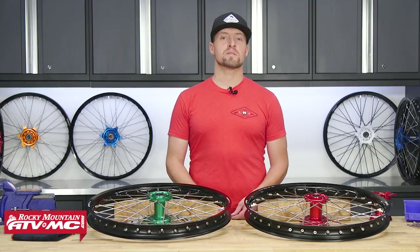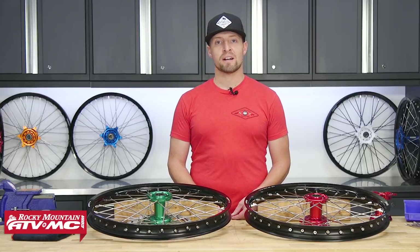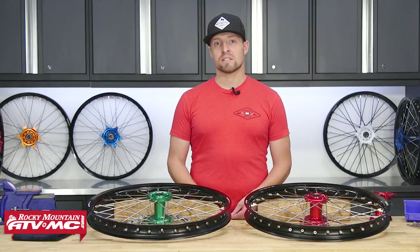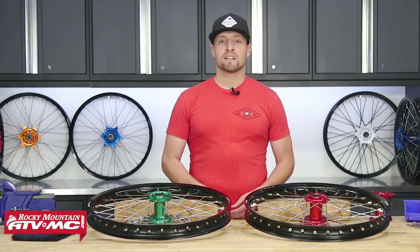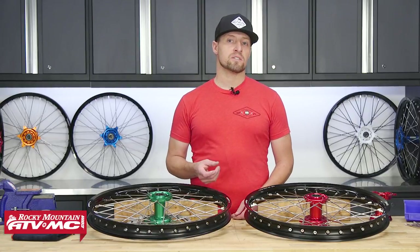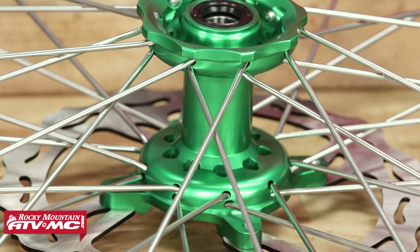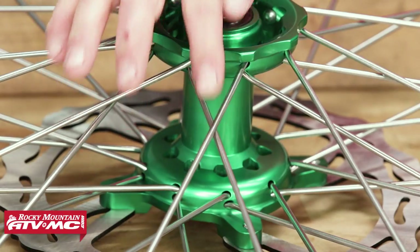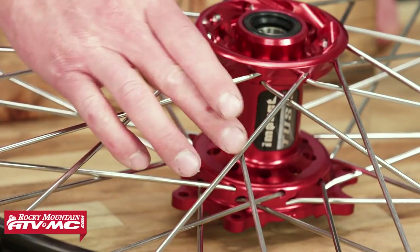We have some customers get confused when lacing their Honda wheel, because Honda uses a double cross lace pattern versus everybody else using a single cross lace pattern. Guys will get confused by lacing their wheel starting off with one cross, and they'll get spokes sticking out too far and have to disassemble the wheel and start over again. You can see here on this Kawasaki wheel there's only one cross, and then on this Honda wheel it has two crosses.